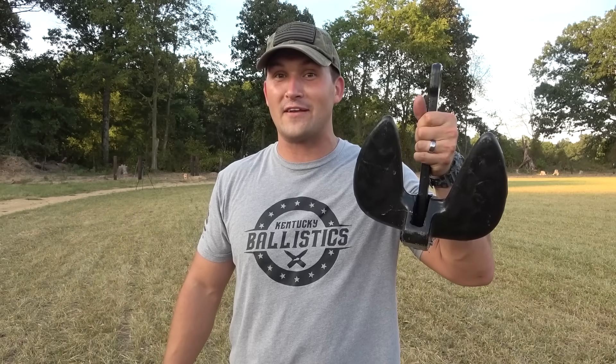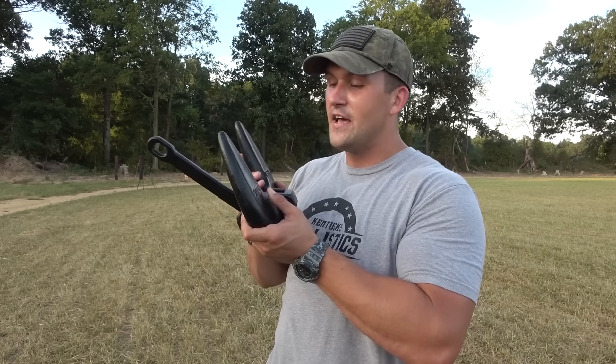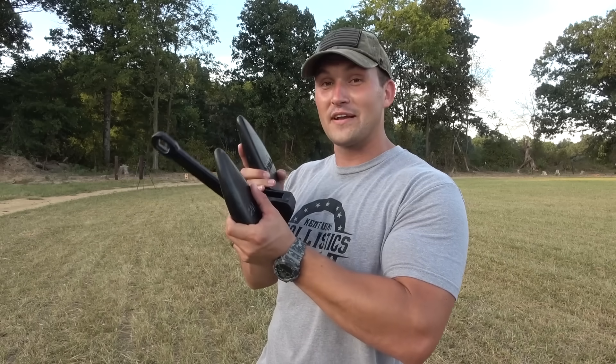My name is Scott and you're watching Kentucky Ballistics. Today we're gonna have some fun with a 20-pound boat anchor. I'm not really sure what's inside this thing but I'm gonna guess it's lead — there was a warning label on it that said it may cause cancer. We're gonna set it up, shoot it with a few small calibers, and then work our way up to the 50 BMG.